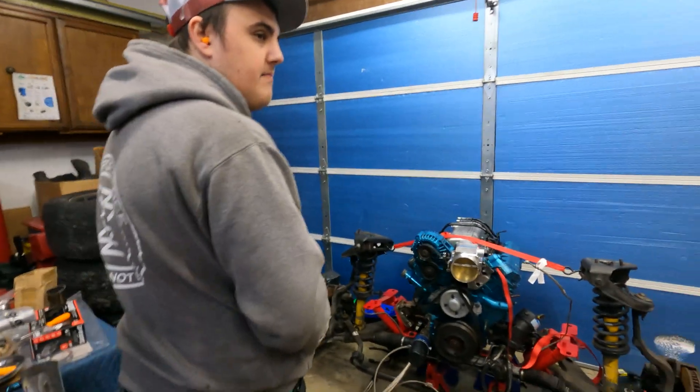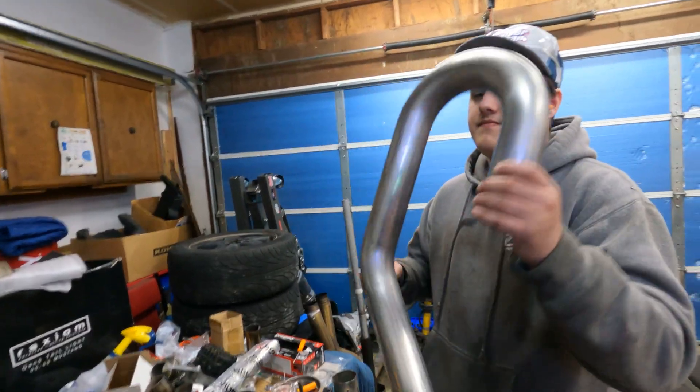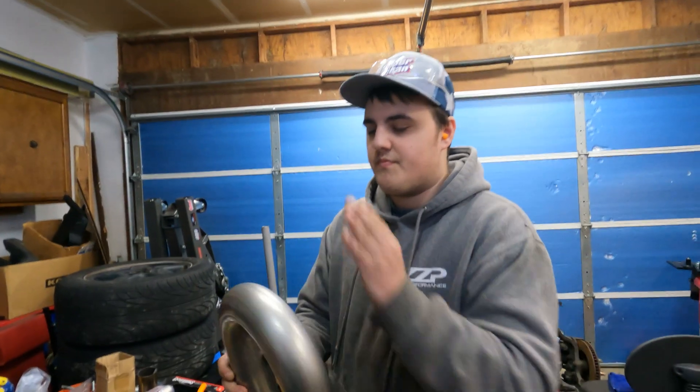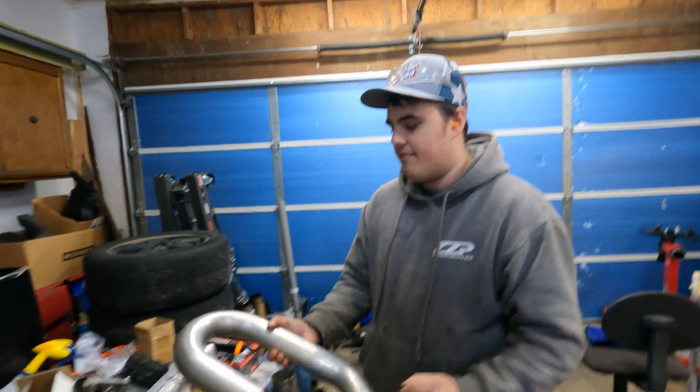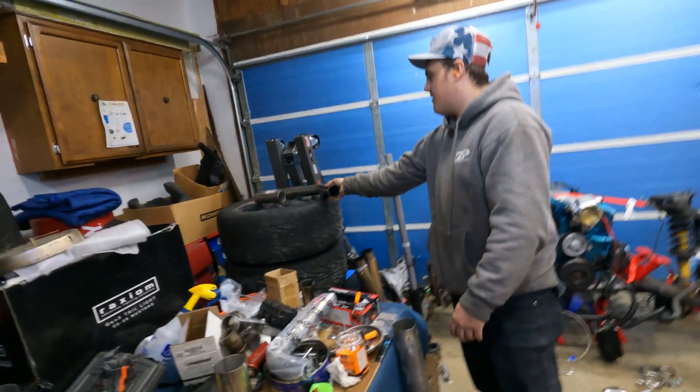We're finding the UJ pipe — it's sitting over here. So yeah, we're going to make a replacement 90 and whatnot off of it. We're probably going to cut it right here and then see how well it fits. We're going to cut some things, it's going to be the fun part.